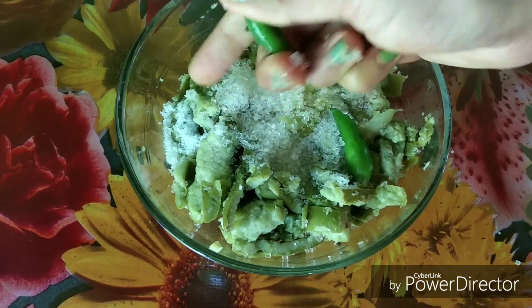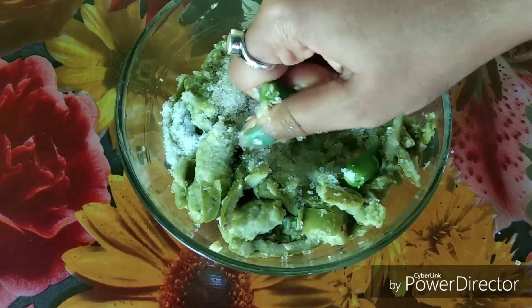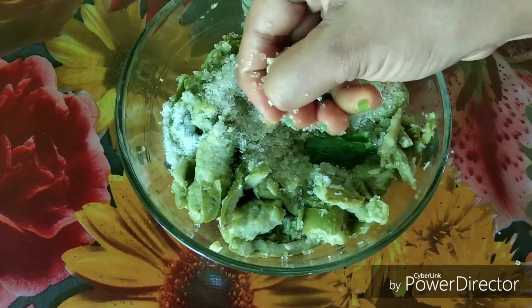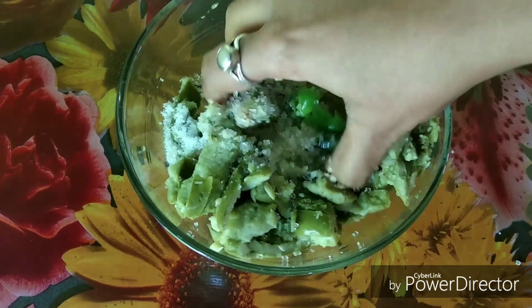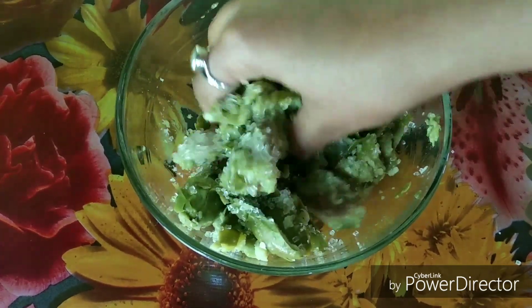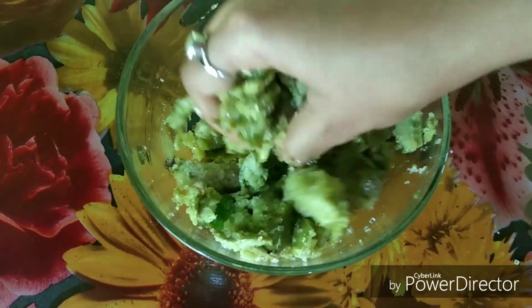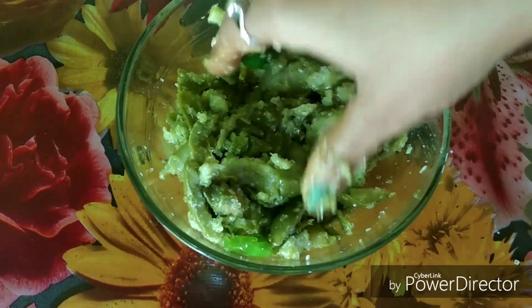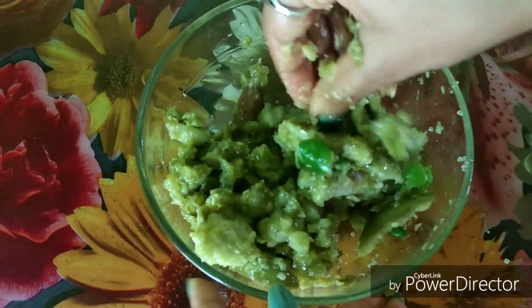The real taste comes from using a mortar — that is the best a green chili could give in a harta. You can use a spoon but it cannot replace the mortar, so I would recommend using the harta to get that optimum taste.